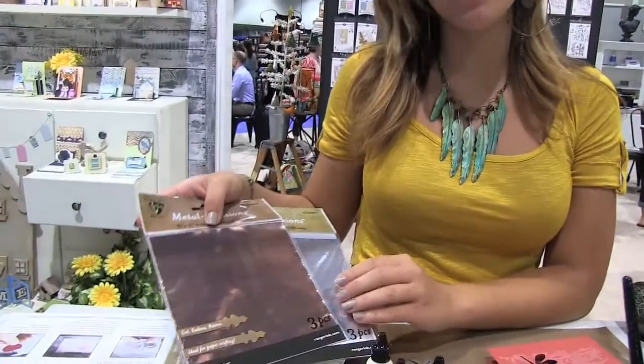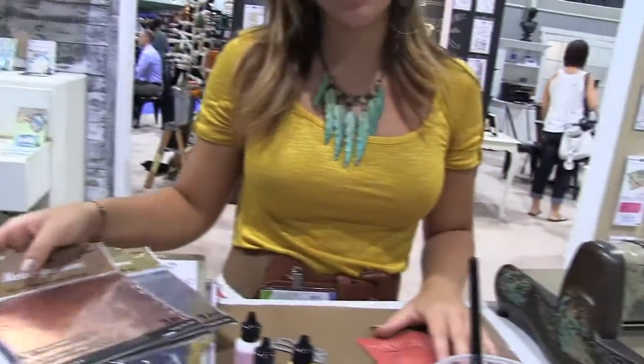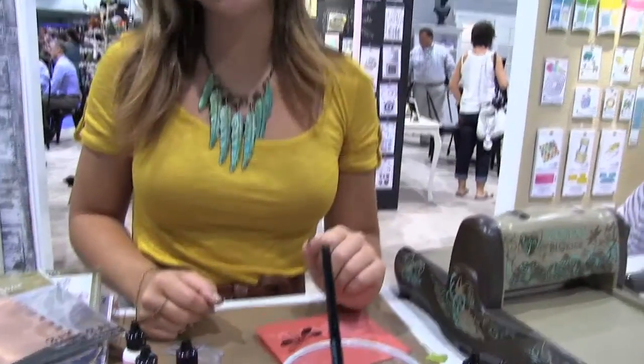Hi, I'm Mackie Mullane with Vintaj and I'm going to be showing you the new Metal Cressions foil sheets along with our die cut and Thinlits and our new embossing folders.